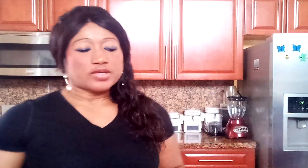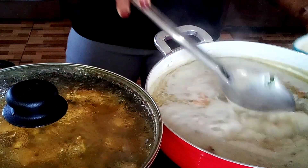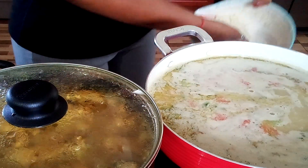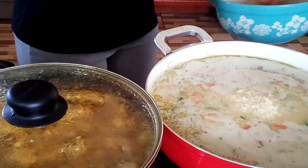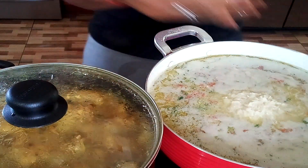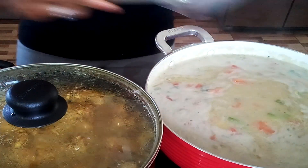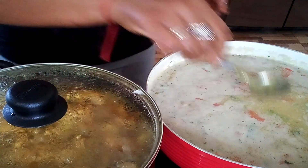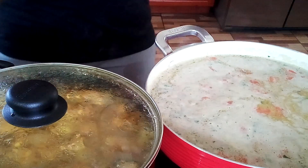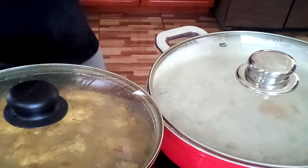Now it's time for our rice. You can see the water is already boiling. I already cleaned my rice. Let me give it a stir. Let me see if I need anything — perfect. You can see the chicken is coming along. When we come back, everything should be ready.